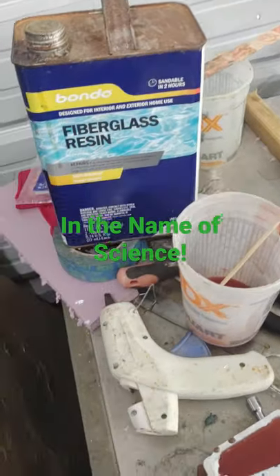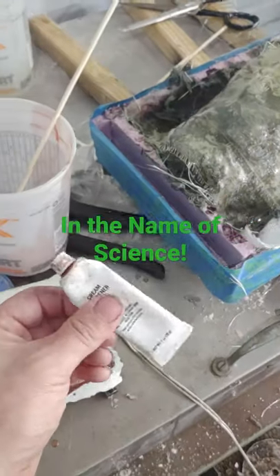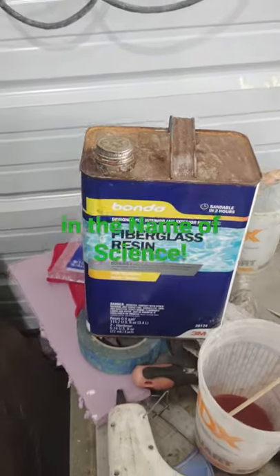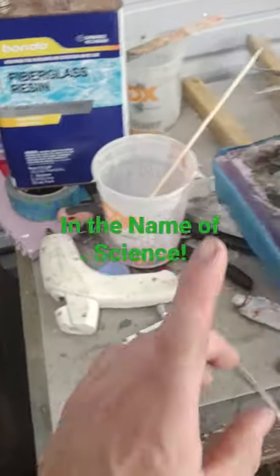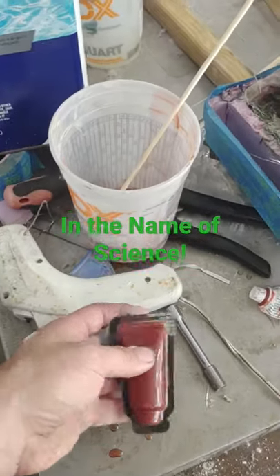Super quick garage science: can you cure Bondo fiberglass resin with Bondo cream hardener? I ran into this problem a while back — I was out of the MEK (methyl ethyl ketone) stuff you're supposed to use with it, and I wondered if this would work. As it turns out, yes.